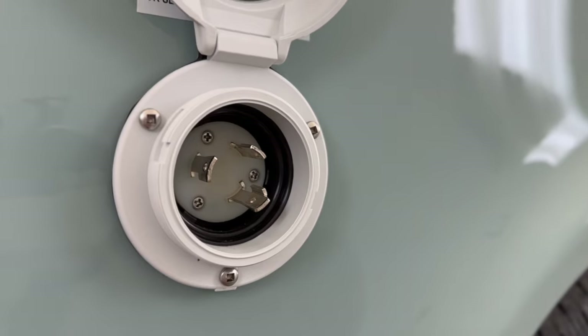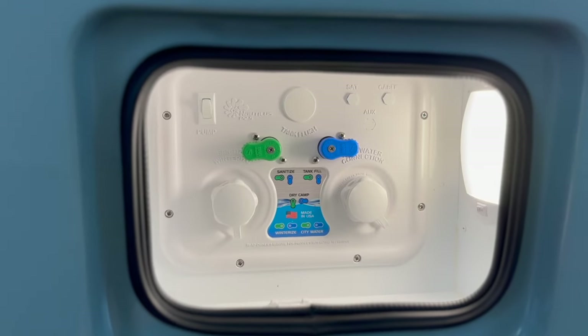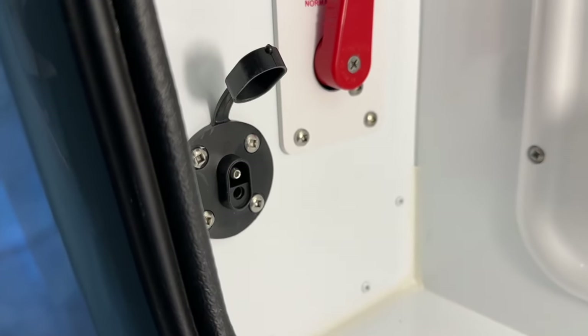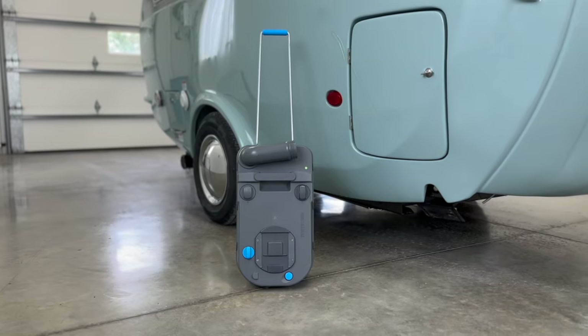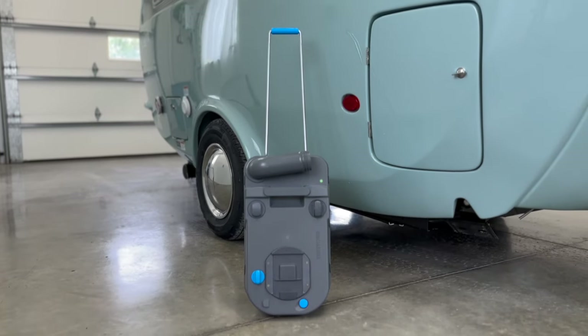On the driver's side, you'll find your shore power connection, Nautilus water management system, and a solar port. The solar port allows the owner to easily connect external solar panels. This is also where the access panel to your cassette toilet is located. The suitcase-style tank is equipped with wheels and a handle for quick and easy transport and dumping.